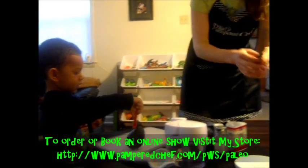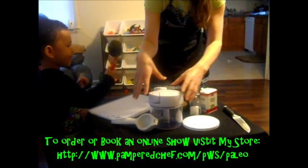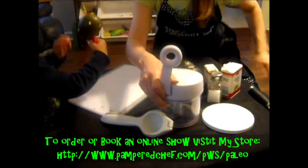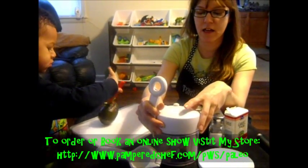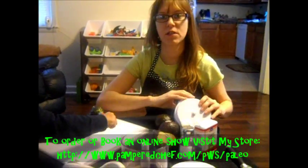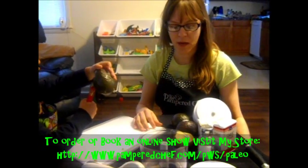We're going to get our manual food processor. I don't know what I would do without this — it's great. It's so much easier to clean up than a regular food processor, and we can make this without it, but it's not going to be as creamy.